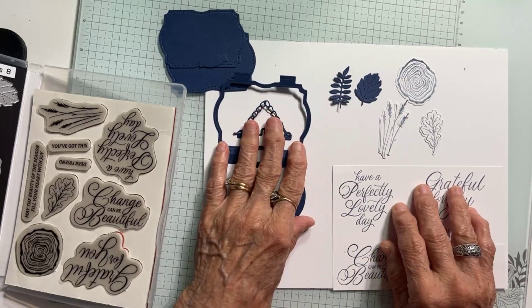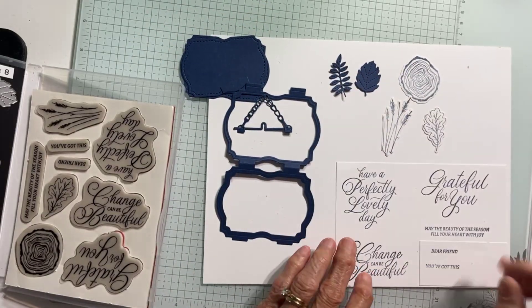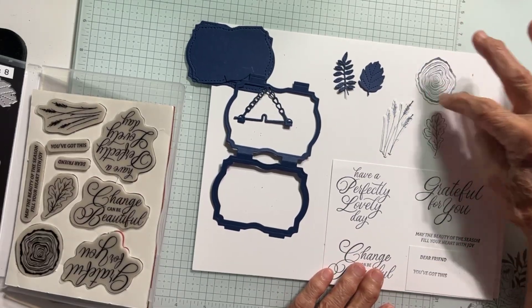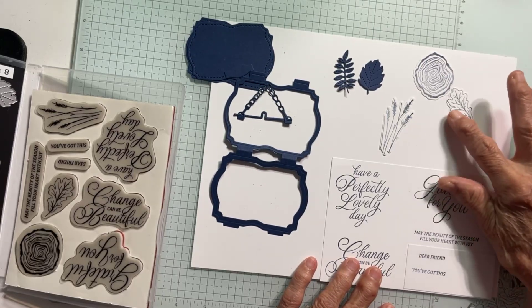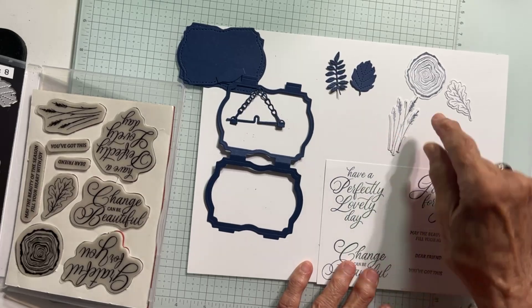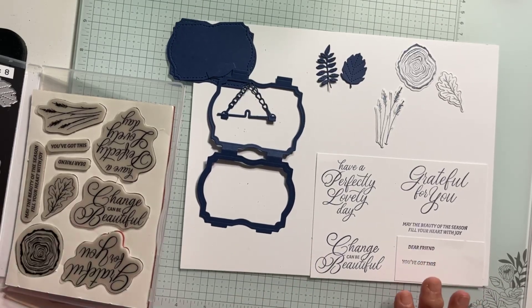Along with these die pieces, you also have the two stand-alone leaves — the branch, the stem, and the leaf. And then you have the little wood slice stamp and the die, another leaf and the die, and then the stems and the die.